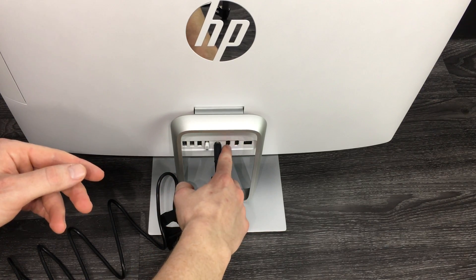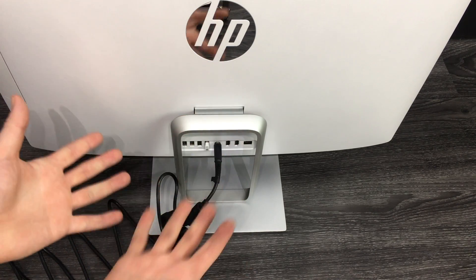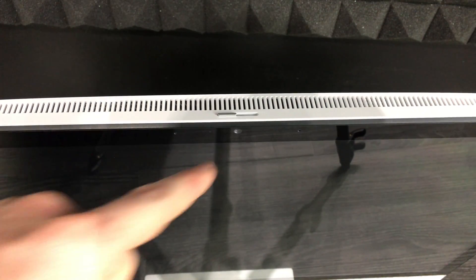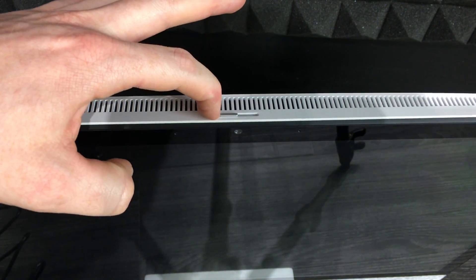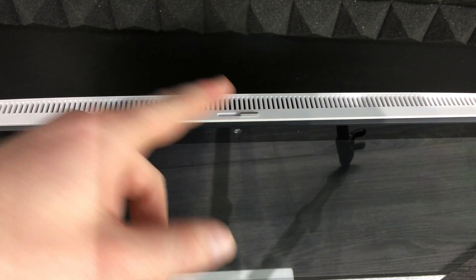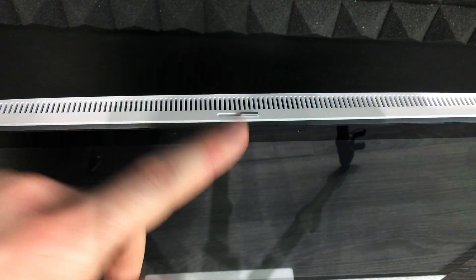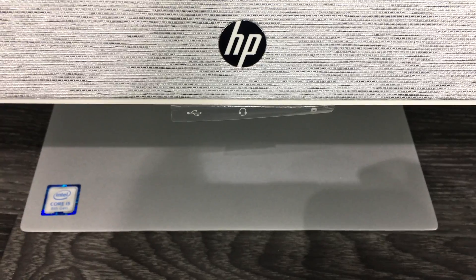You're now ready to set up your computer. If you have a wired connection, the ethernet port is on the back, along with HDMI ports and two additional USB ports. On the top of your computer there's a camera switch — if it's open, your camera is active. If you close it, it physically blocks the camera so no one can access it even if hacked.